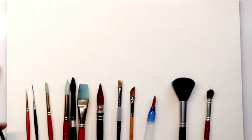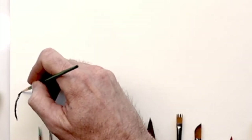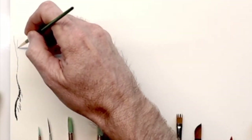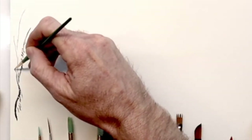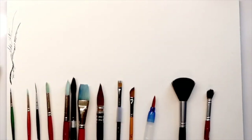First up, we have the 3-0 small round brush by Princeton Art and Brush Company. This is an affordable brush that is very tiny and easy to work in small areas. I really enjoy this one to create the branches on trees as well as details on leaves, or anything that's really tiny and hard to reach. This is a great brush for that.